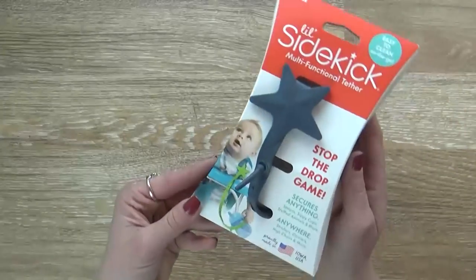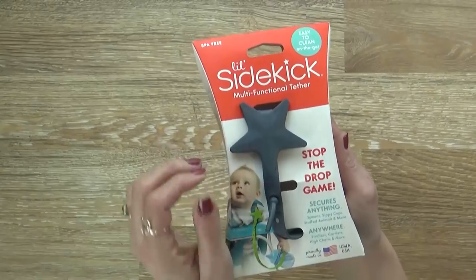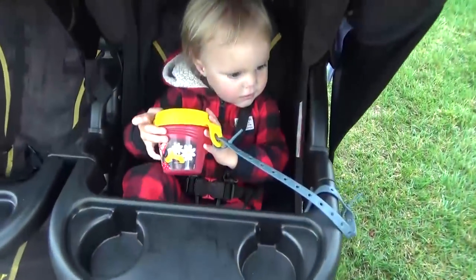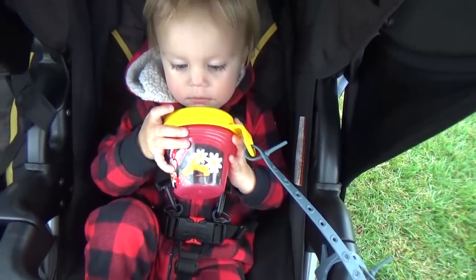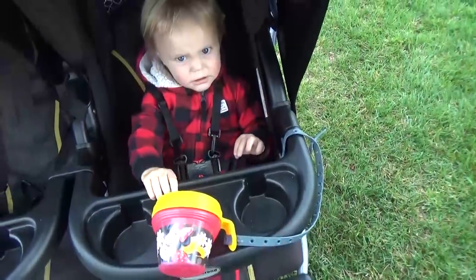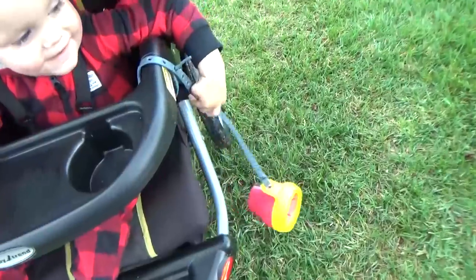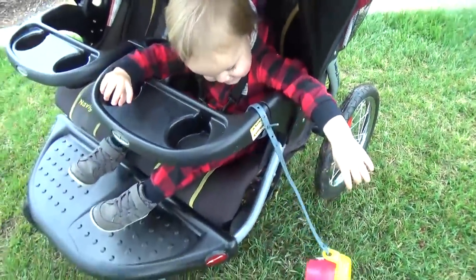This next item is really only used by my toddler. This is my little sidekick, which is basically a silicone tether. My toddler likes to throw things out of the stroller — things like his snack container, toys, or his sippy cup. This keeps it attached to the stroller so we won't lose it and it won't get dirty. I found this one at Walmart for about seven dollars.